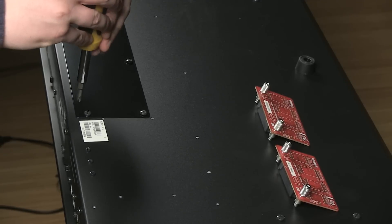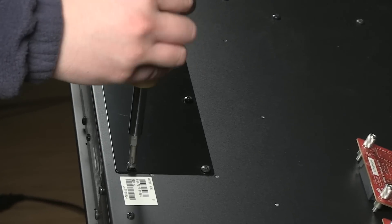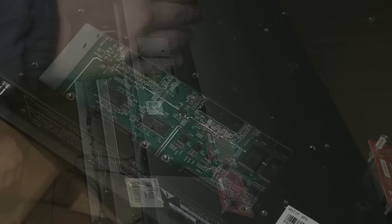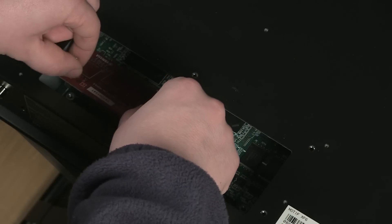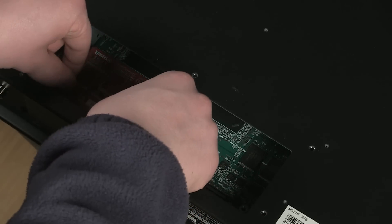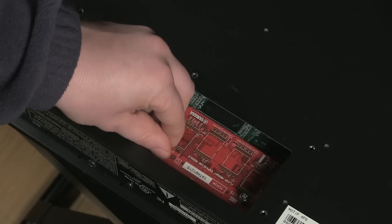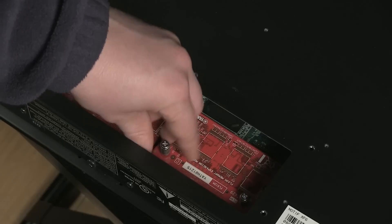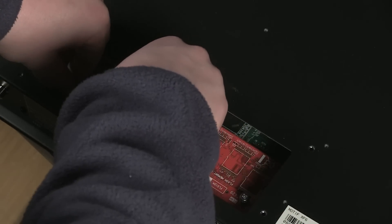We just have a screwdriver. Now that we have the back panel off, we're going to install both flash modules. You can put either of these modules in either slot. They should go in snugly — it shouldn't take too much pressure to get them in there. Once both of the modules are secure, we can put the back plate back on.